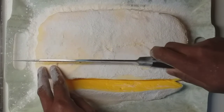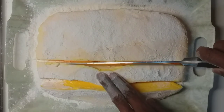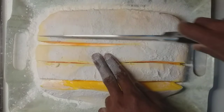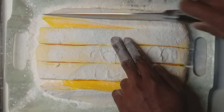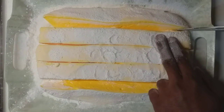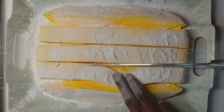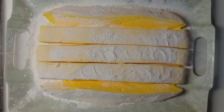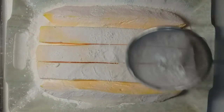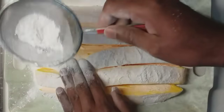I am going to dry the water. Now we are going to cut it like this, and we are going to cut it in the middle. We are going to cut it. I'm going to put it in a little bit.